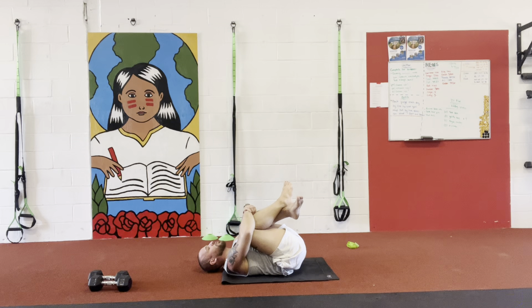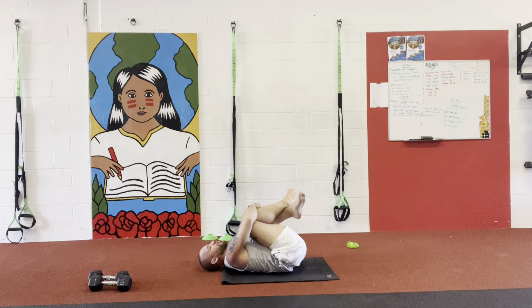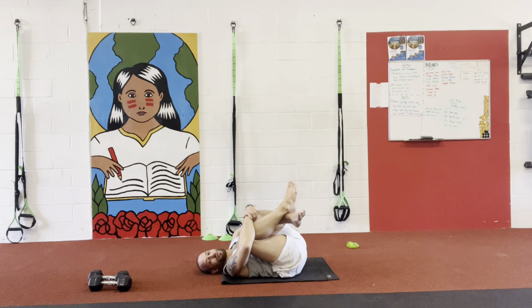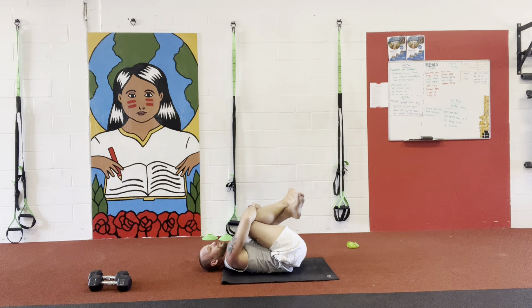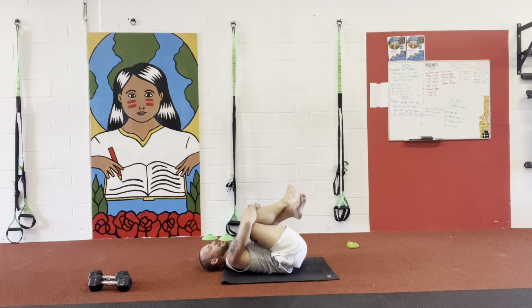And about 20, 30 seconds, I want you guys to do — we're gonna simply just wobble from one side to another, like a baby. Just wobble, feel that pressure in that lower back. One, two, three, four, five, six, seven, eight, nine, and ten.